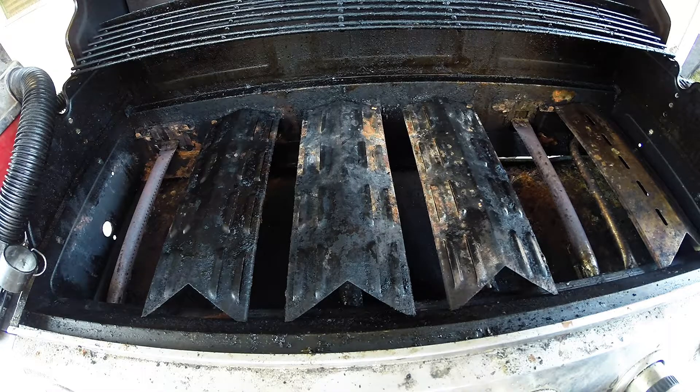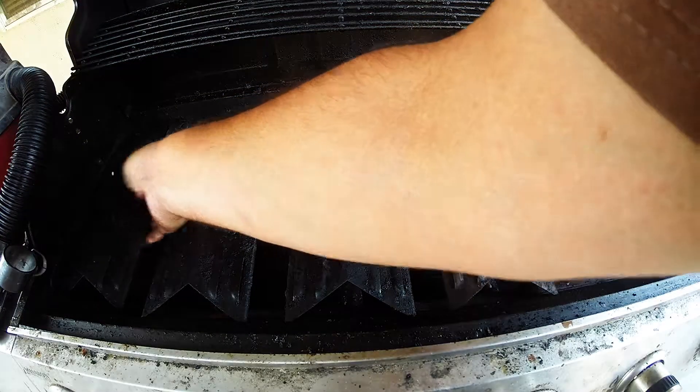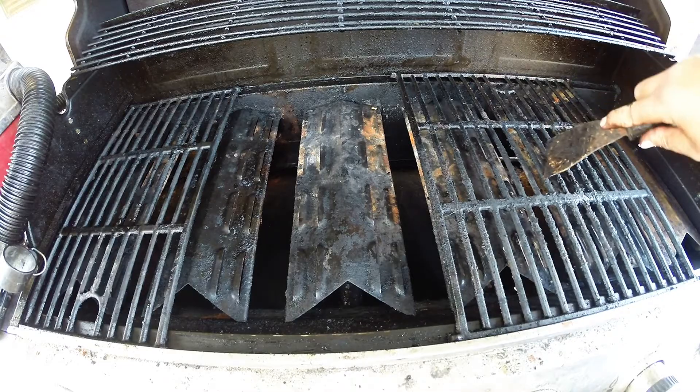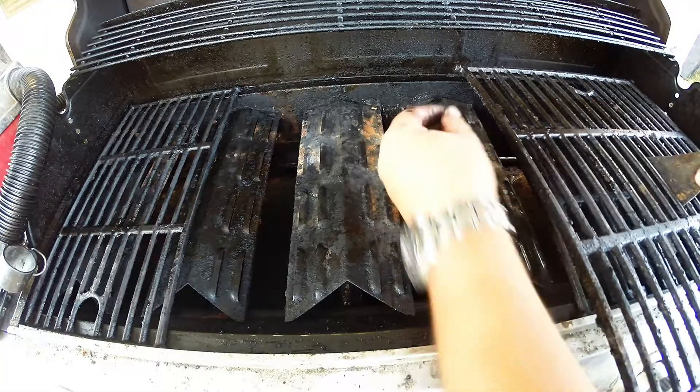Once my heat deflectors are cleaned to my satisfaction, I go ahead and reinstall them back into my grill. Then I'll replace my cooking grills, and we're pretty much ready to cook at this point.